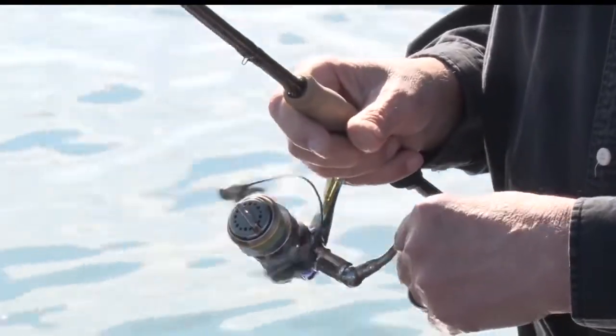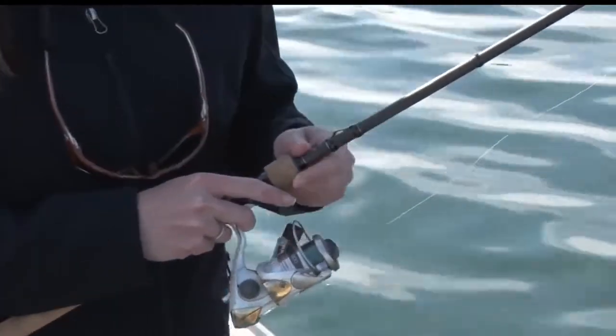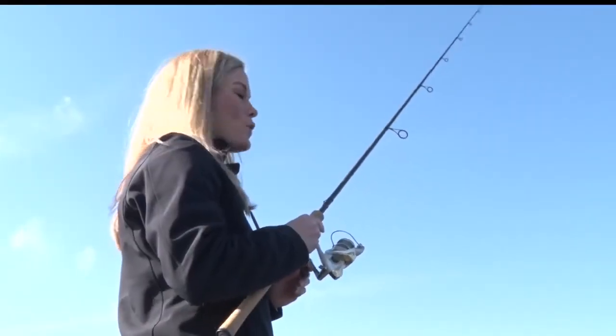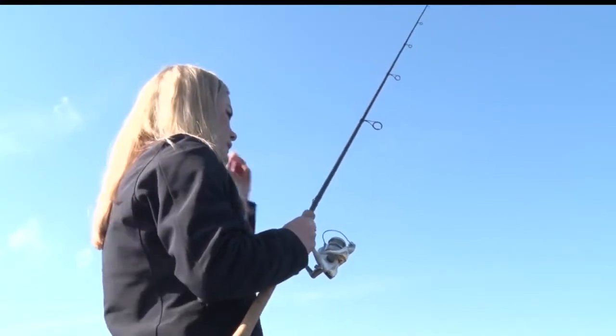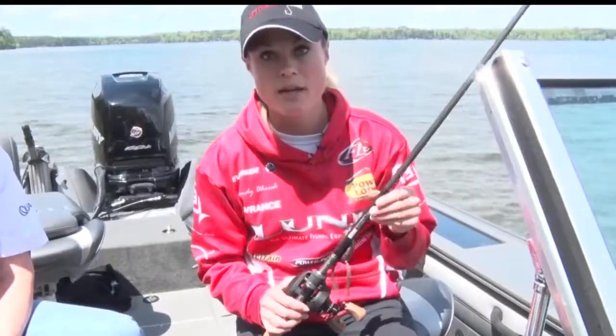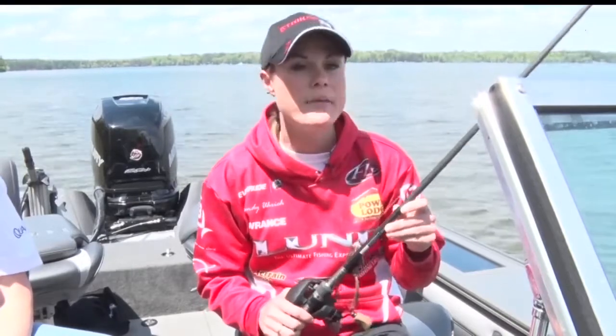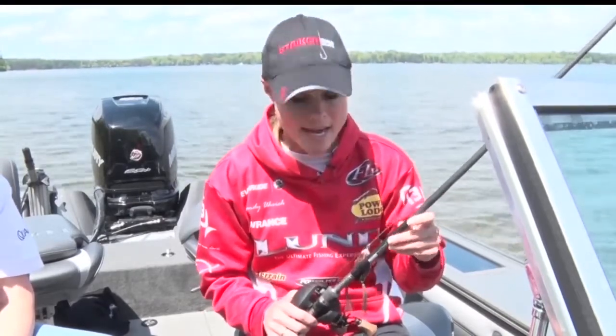Having the right equipment when you're frogging for bass is really, really important. It starts with the rod. If you're going to be in any kind of heavy cover, you're going to want a heavy power rod. Just look on the rod and it'll tell you if it's a medium, heavy, medium-light, or such. I suggest going with a heavy. I also like a little bit longer rod — this is a 7.6 — and this helps you get the distance when you need to cast.